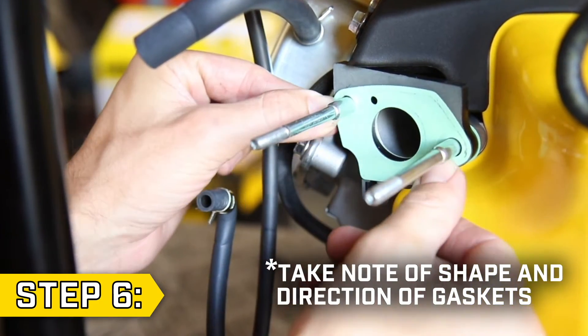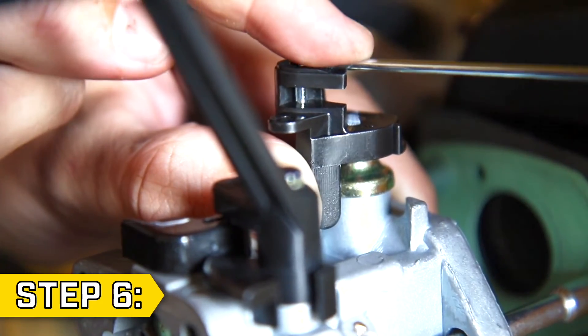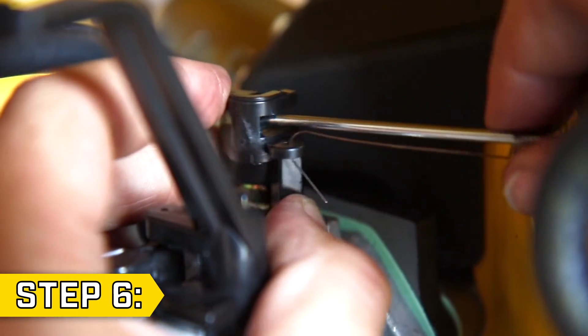Step 6. Be sure to replace all gaskets and start by sliding the new carburetor part way onto the studs. Rotate the black pivot arm and reinstall the governor rod. Then slide the carburetor all the way back and replace the throttle spring.